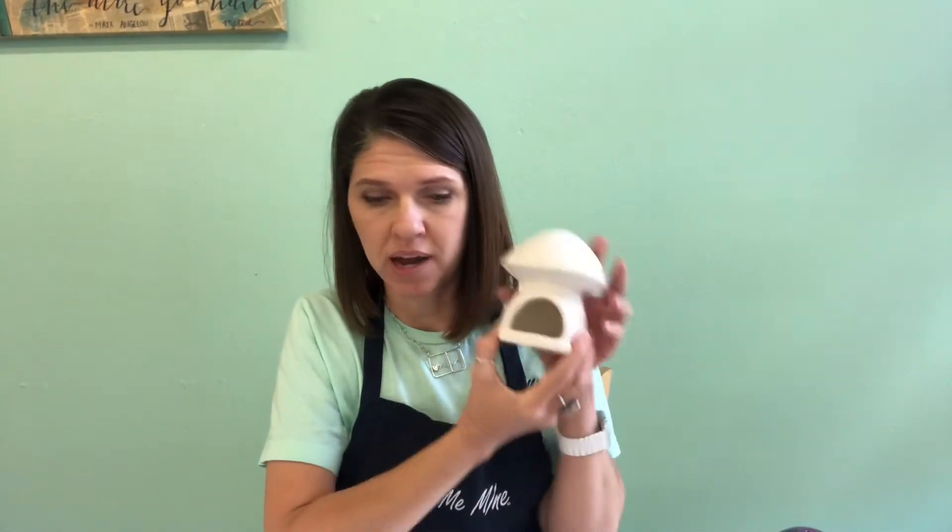Hi. Today we're going to make the mushroom fairy house to go in your fairy garden. Let's take a look at what's in your kit. You have your unpainted fairy house, a large cup of number 92 paint, and small cups of number 83 and number 15 paint. You have your brush and you have a sponge triangle.